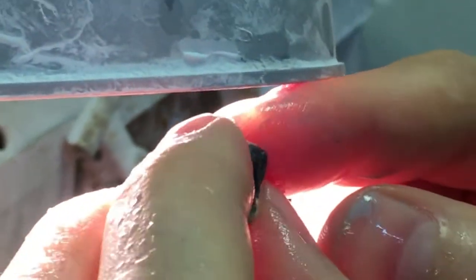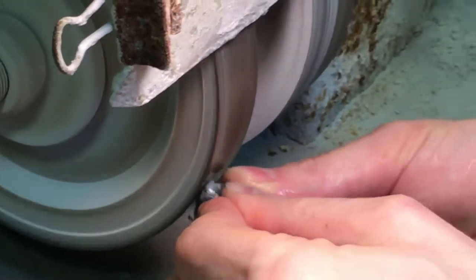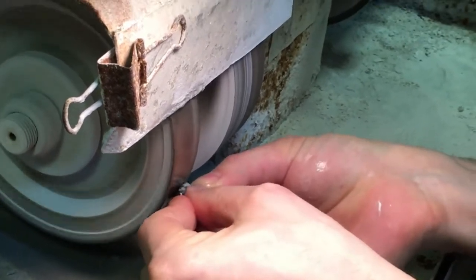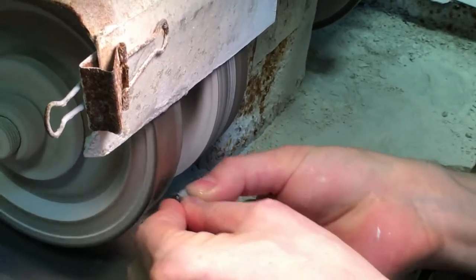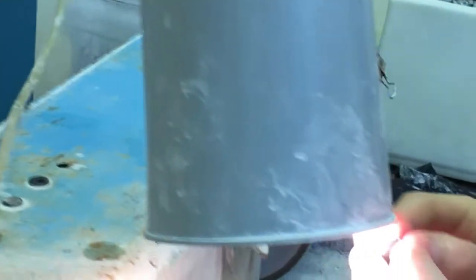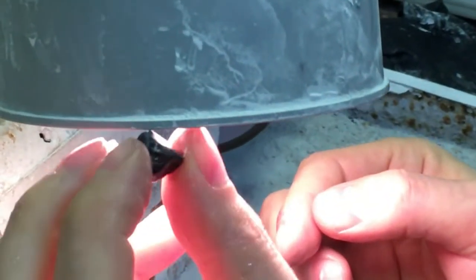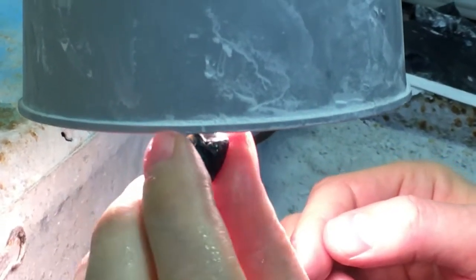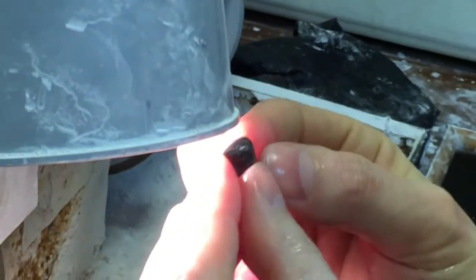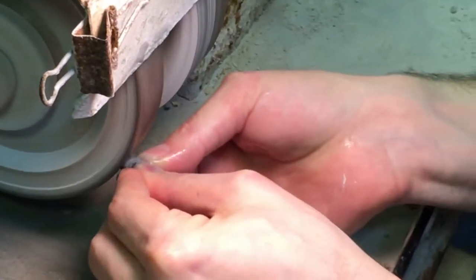Now I'll grind on the other side. It still has the dark cap here. I've removed a decent amount of the dark cap, and you can see that it's getting a little bit easier to see into. But this side still has some dark, virtually black areas.